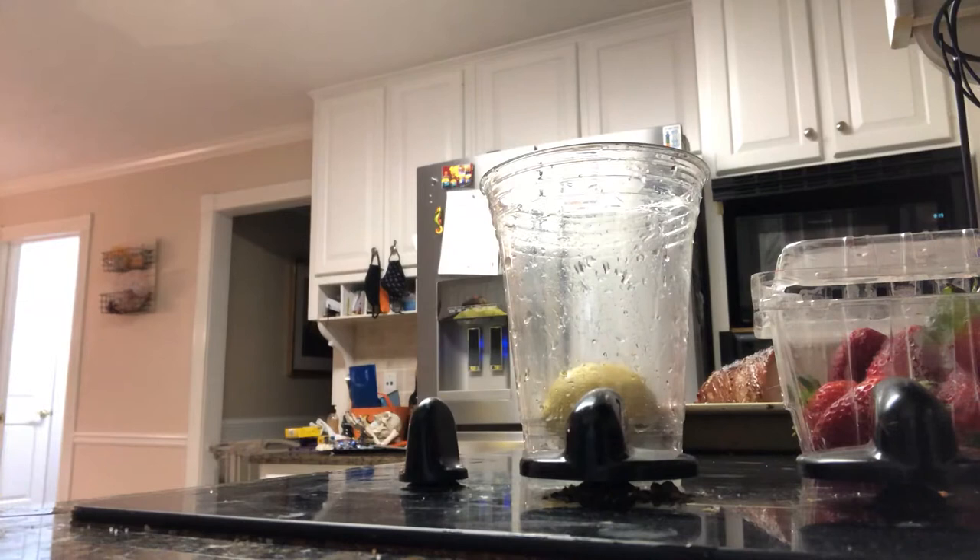Hey guys, welcome back to my video. Today, I'm showing you how to make homemade lemonade.